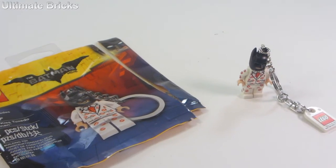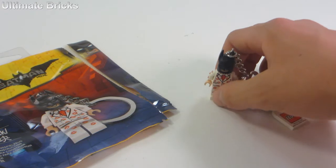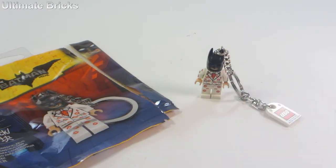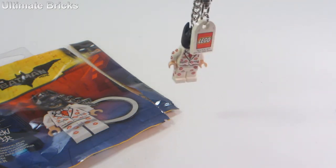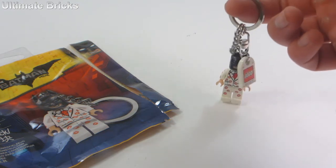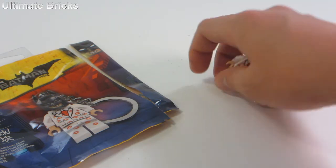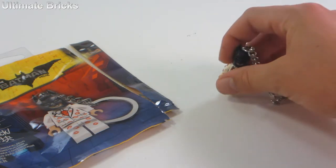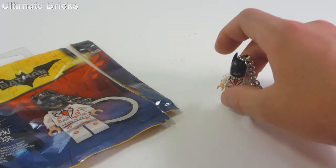My final thoughts on the set: I think it is a very nice Batman variant, and it's kind of too bad that it was never made in just a regular minifigure form. The keychain is nice because you can hook it onto something and display it even if you don't want to have it on your keychain. I think the $6 retail price is way out of proportion — not a good deal at all. I think $4 would be a fair price, but for $1.78 I think it was just too good to pass up, so I decided to pick one up for myself.